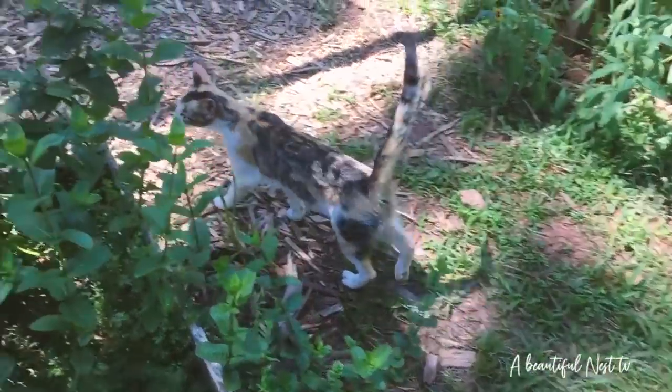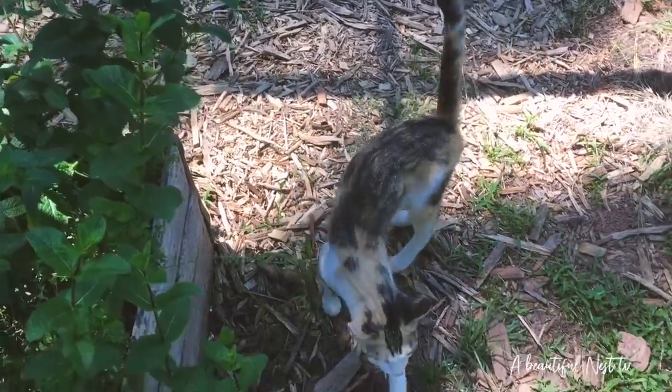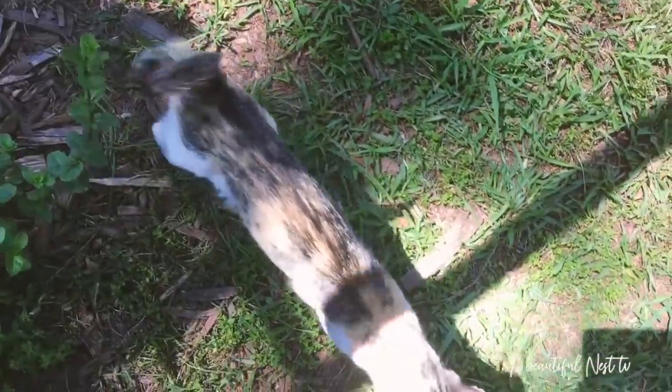This is just amazing — I cannot believe it, I'm so excited! She's already wandering around the garden like she already knows the place.